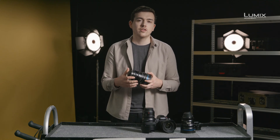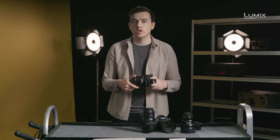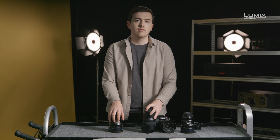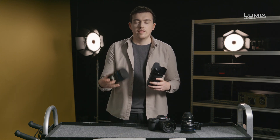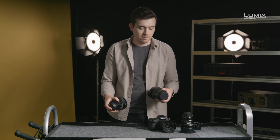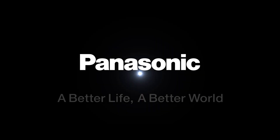Cinema lenses on the other hand are designed for all-out use on set. Ergonomically they're much easier to work with when you have a first AC pulling focus or where you need to swap out a lens on a gimbal very quickly. They're also much simpler to use with matte boxes and follow focuses in general. As with all creative tools, neither one of these is necessarily better than the other. They're suited to different jobs and as a creative you should always select the right tool for the job at hand. But these are the lens options for the new Lumix S1H.